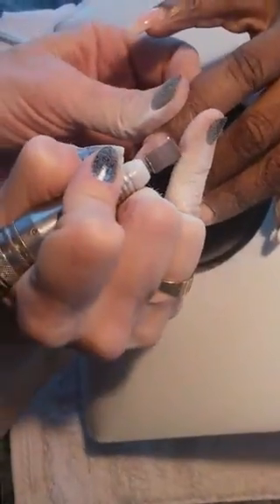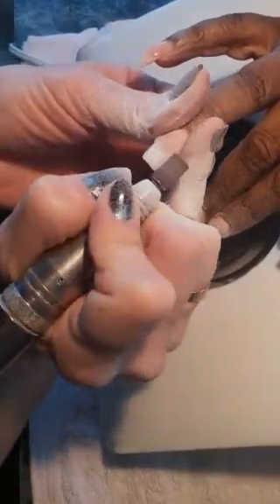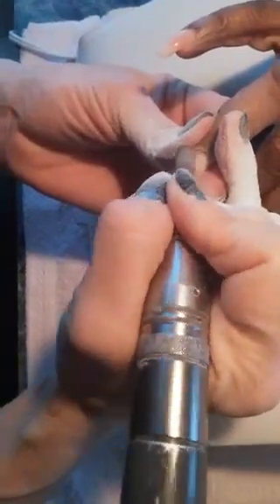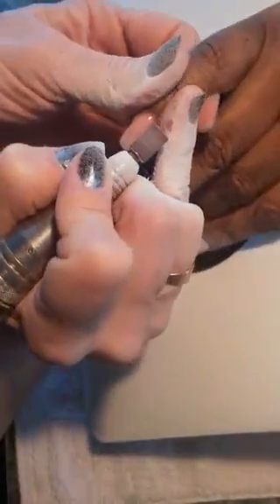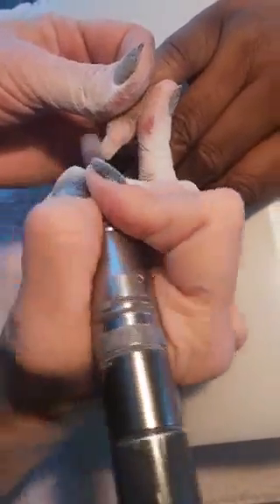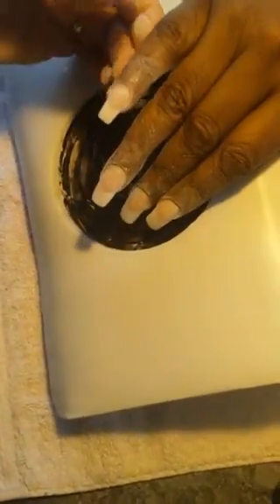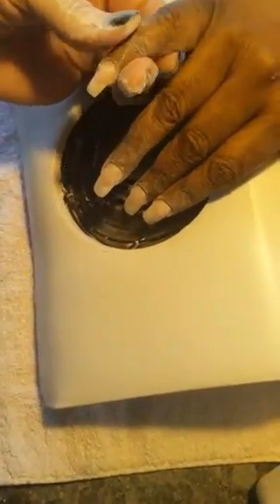LED or UV? I always recommend UV because a UV will always give a slightly stronger cure than an LED. Hard gels are designed to work with UVs — LEDs are designed to cure soakable color gel. Master Gel is one of the few hard gels that does cure well in an LED at 60 seconds, and it's not a heat spike. Someone that's super sensitive might find it gets hot in the light, but as soon as it spikes, the heat drops off right away.